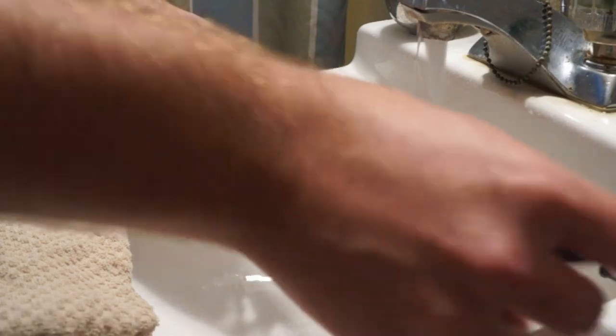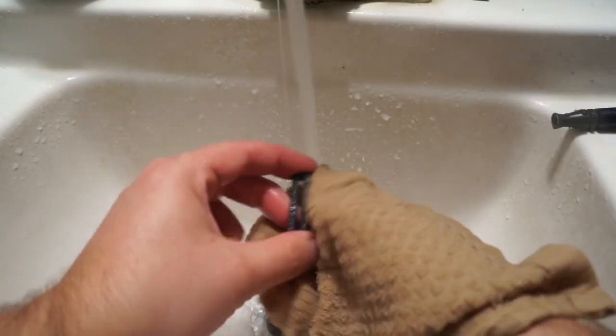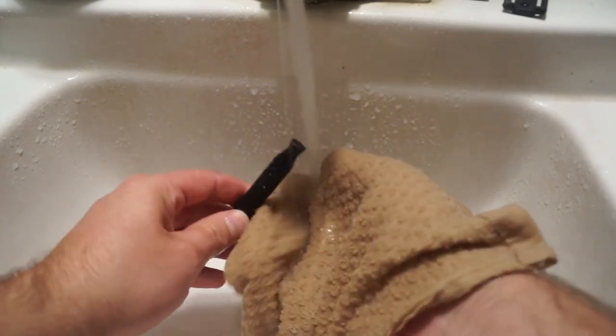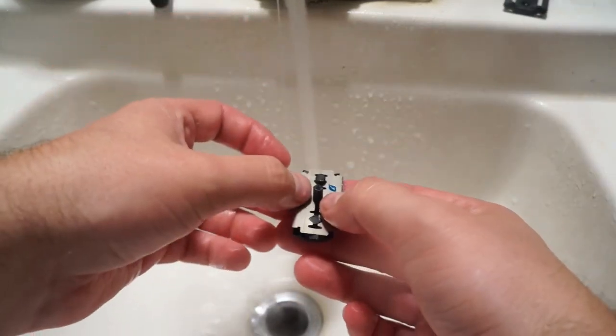Now that we know you're going to be changing the blade once a week, go ahead and disassemble the whole thing, wipe it all down with a hot rag, get off any of the soap scum buildup, put a new blade in it, assemble it back together, and of course hang it back up to dry. It's super simple, so there's really not any reason for us not to be doing that weekly little wipe down.